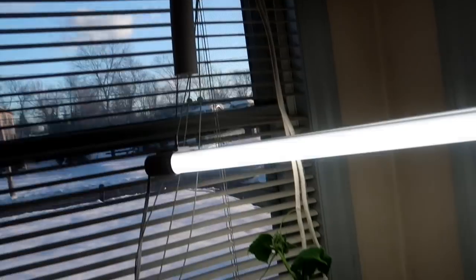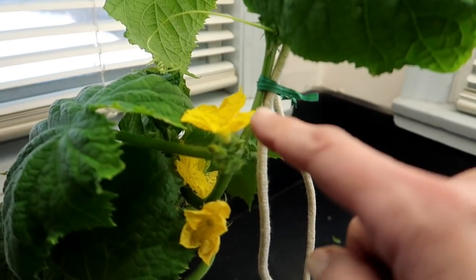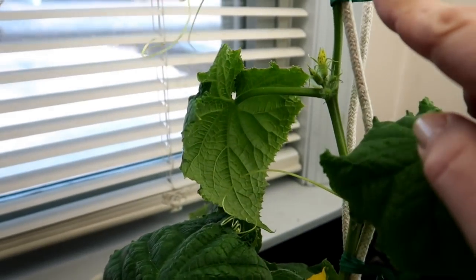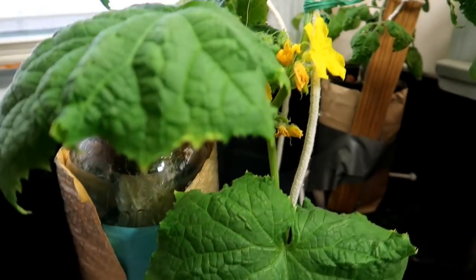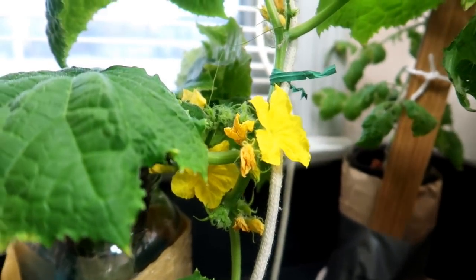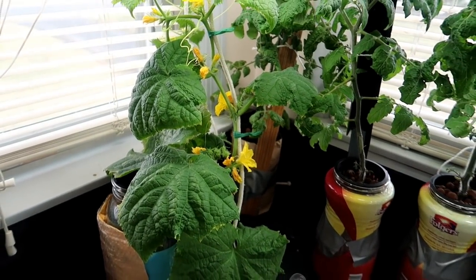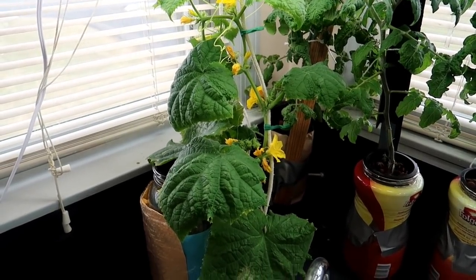To help it spread out I dropped some rope down from a hook in the ceiling and tied the growing vine to it with a twister. Eventually the tendrils figured out what to do on their own and grabbed onto the rope, climbing up and up. A couple of days later the tendrils have wrapped themselves around the rope and the plant is starting to climb. And look at all the flowers! These flowers will need to be hand pollinated since I don't have any bees or butterflies flying around the house.